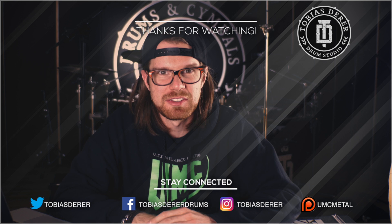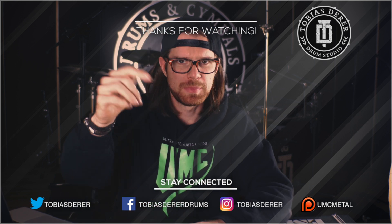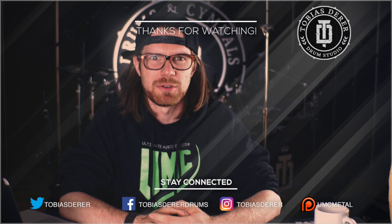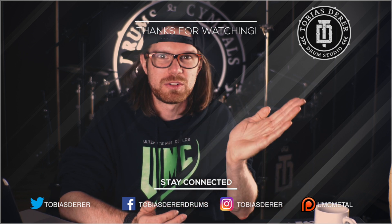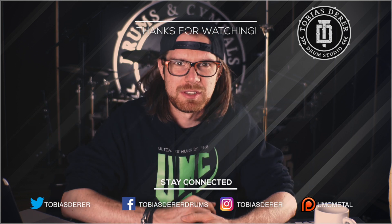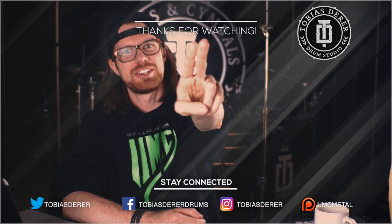Alright you guys, what series did you like best and why? Let me know in the comments below. Thank you for watching and I hope to see you in the next videos to learn even more what you like or don't like, learn about sound, and in the end become a better sounding drummer. Until then, cheers!